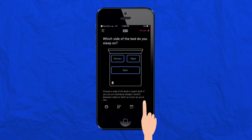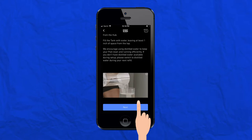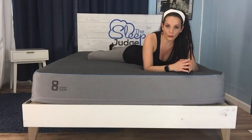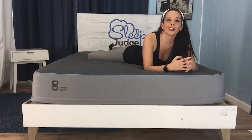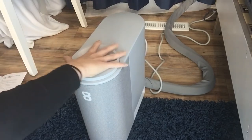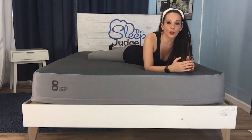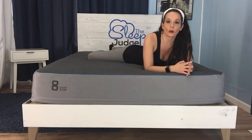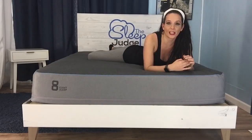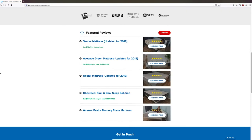The heating and cooling technology works using water, and you have to prime your Pod before use. The app will take you through the process, which needs to be repeated every four to six weeks — you'll be notified when it's time. For the initial setup, you'll need to prime the hub twice. Fill the hub's tank until it's about an inch from the top, then add two tablespoons of hydrogen peroxide when prompted. Note: hydrogen peroxide is not included, so make sure you have some on hand. You'll hear periodic gurgling noises inside the hub throughout the process.